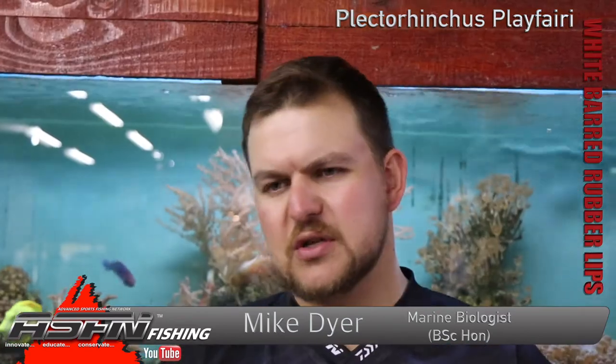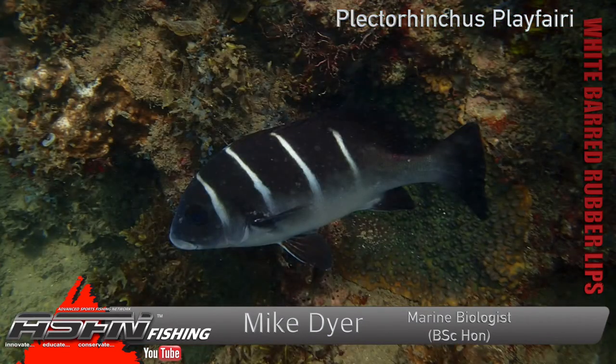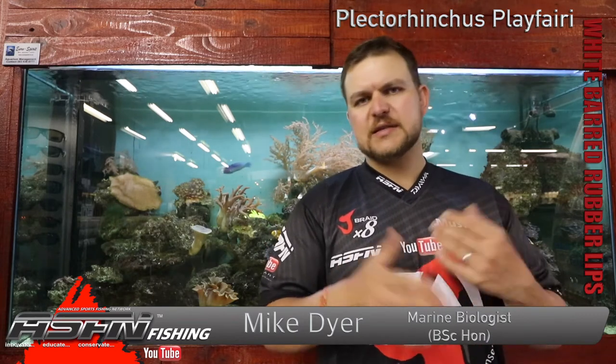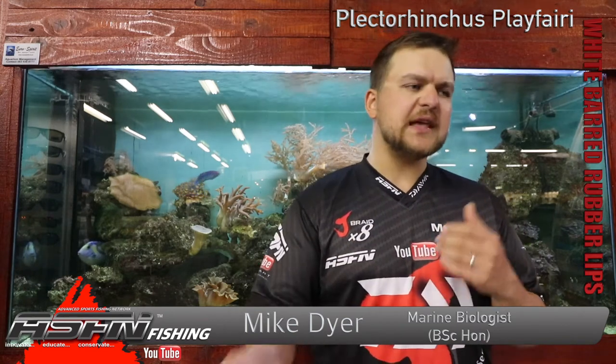Where to find them? Port St Johns is sort of the southern boundary, though the boundaries are flexible and they can move up and down. From there north, the real concentrations are more on the Zululand coastline. As mentioned, coral and rocky reefs are key, so the Zululand coastline is really where you're going to find more of them — it has more of that structure. In terms of depth, they range from the intertidal zones all the way down to about 80 metres, though you're generally catching them more in the shallower intertidal zone.